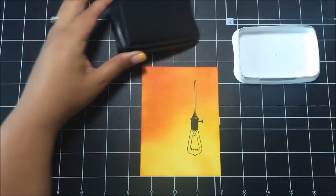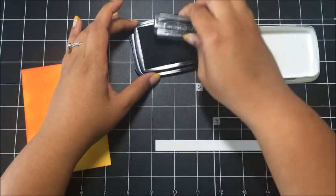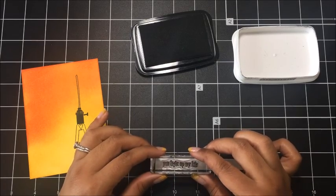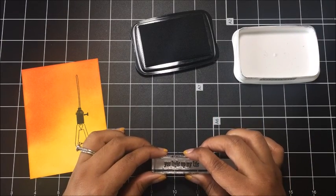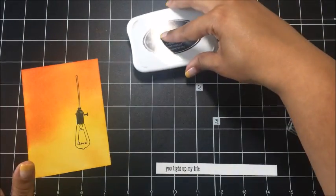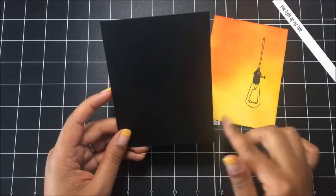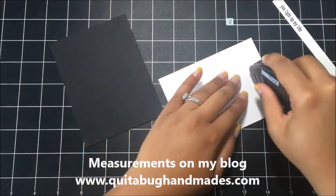I want to stamp my sentiment. I've got this little half-inch strip of Whisper White and I'm going to stamp 'You Light Up My Life,' also in the Memento Tuxedo Black. I'm not stamping all the way over to the left because I do want to leave a little bit of room there for something I'm going to add to it. So that finishes all the stamping. I'm going to bring in some Basic Black cardstock — this is cut at three and three quarters by five inches. Again, all of the measurements are over on today's coordinating blog post, linked below the video.